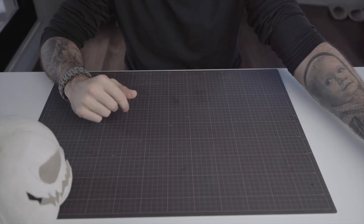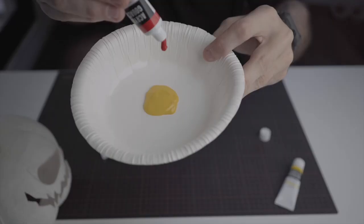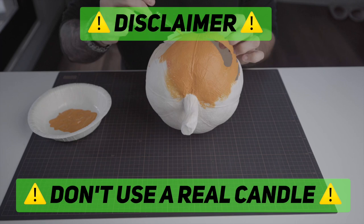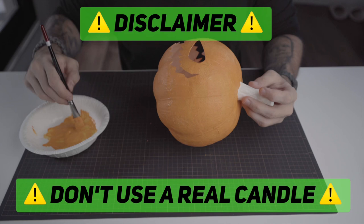Finally, the last step. Obviously pumpkins are orange, but I didn't have orange paint, so I'll be mixing yellow with a little bit of red. A little disclaimer: don't use a real candle for your pumpkin — it's paper, so if you put a real candle inside, everything is going to burn and it can be dangerous. What I recommend instead is to use any kind of flashlight. I think I'm done — want to see the result?